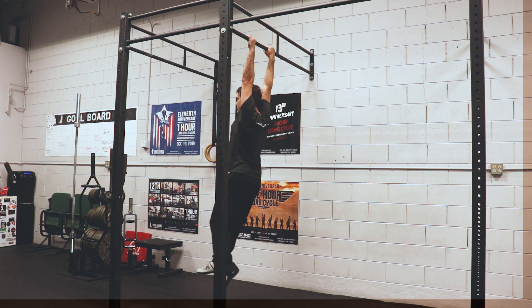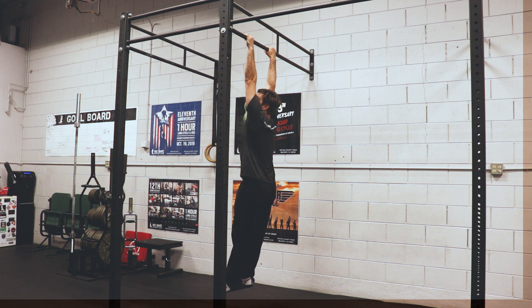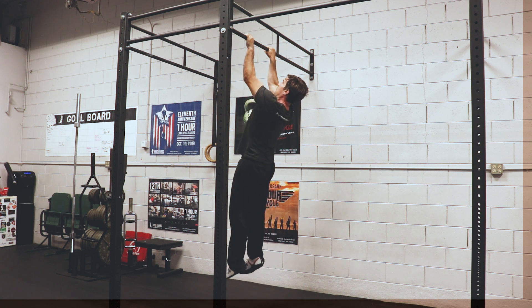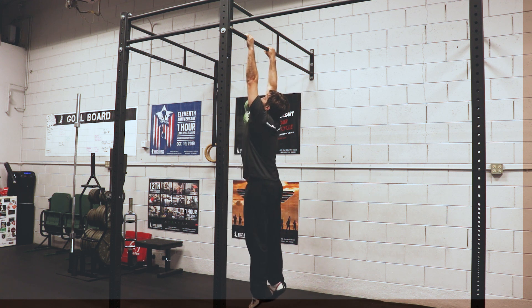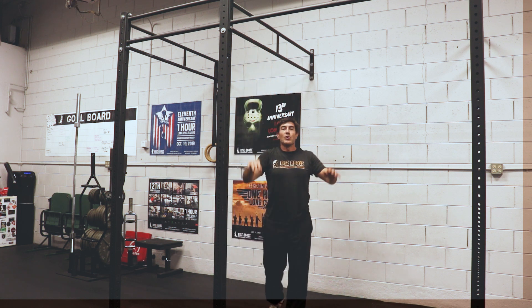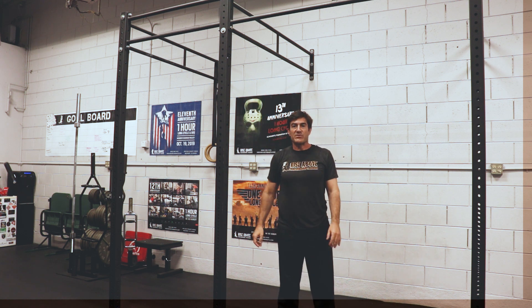I'll demonstrate: I'm gonna really depress my shoulders, let them hang, then set my shoulders, pull myself up a little bit, and hang and slouch. Pull. Hang and slouch. Pull. If I can pull a little further, I will. Set my shoulders. Pull a little further. And then relax. So learn to set your shoulders so you can get that C pull and do a successful pull-up.